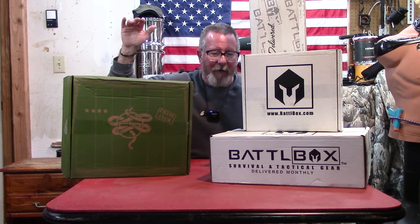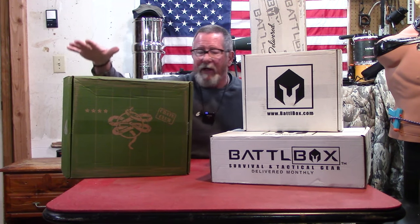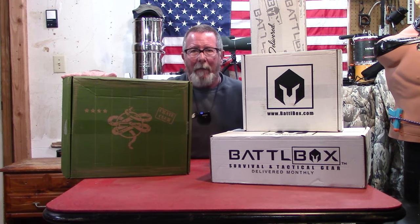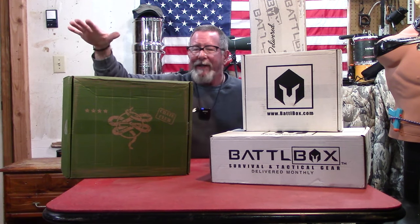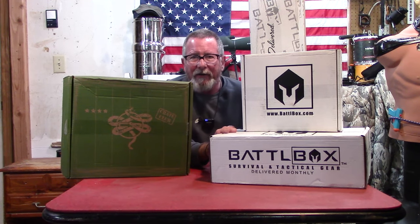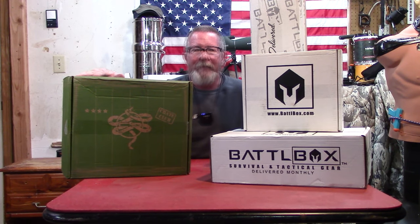We've taken a look at Crate Club and BattleBox Mystery Boxes on the channel for the last few years. So what I thought we'd do today is something a little bit different. Crate Club is a quarterly box that comes every three months, BattleBox comes every month. So we've got one three-month box of Crate Club versus three one-month boxes of BattleBox. We're gonna compare these two and see which one looks like the better value, coming up here on Survival On Purpose.